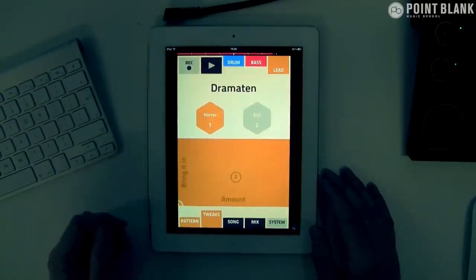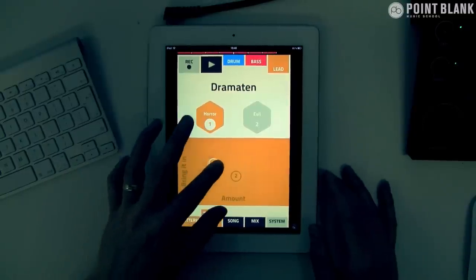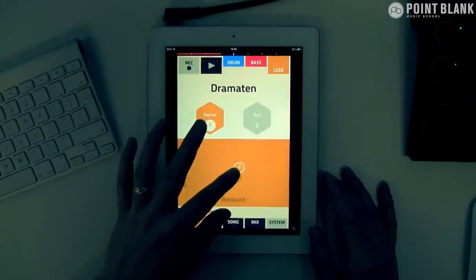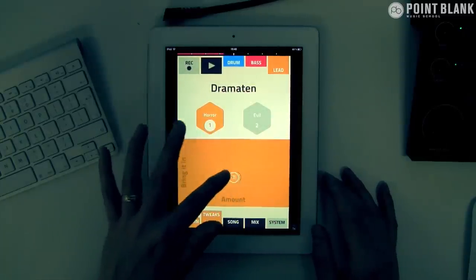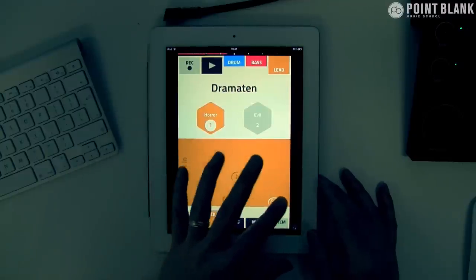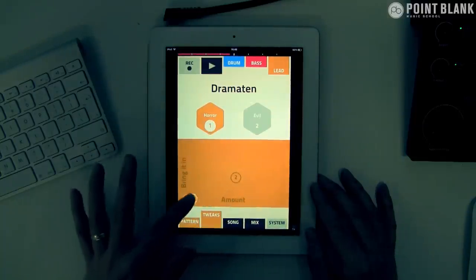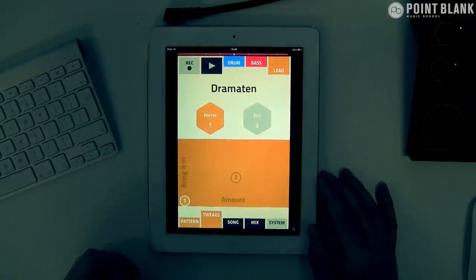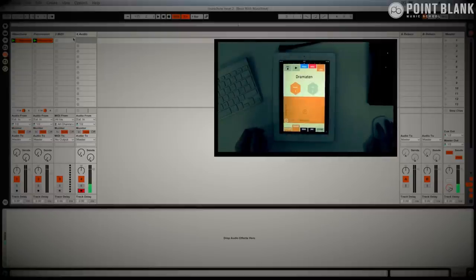Let's just leave that playing and take a look at Tweaks — this is where we can add some effects. I like that. I think that could sound great with some filtering coming from Ableton, so I'm going to record that into Ableton. Let's stop that for the moment.